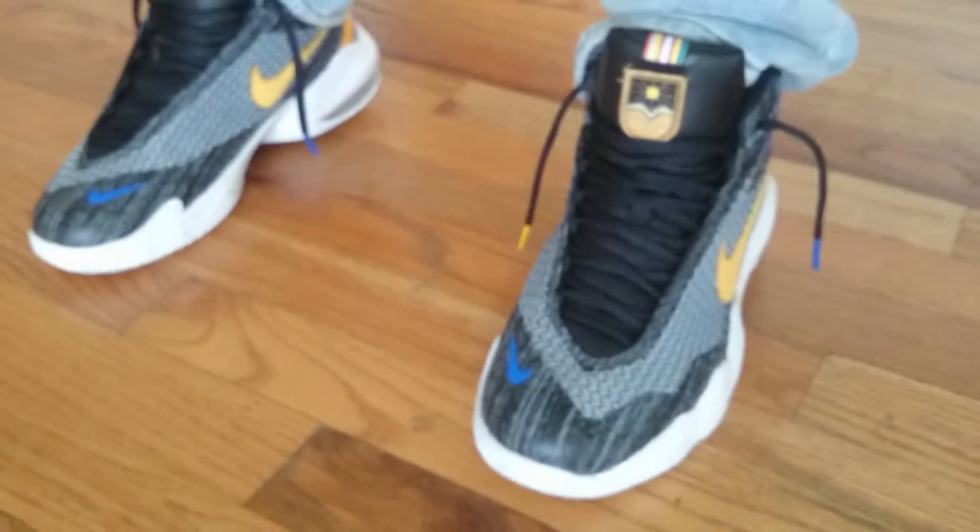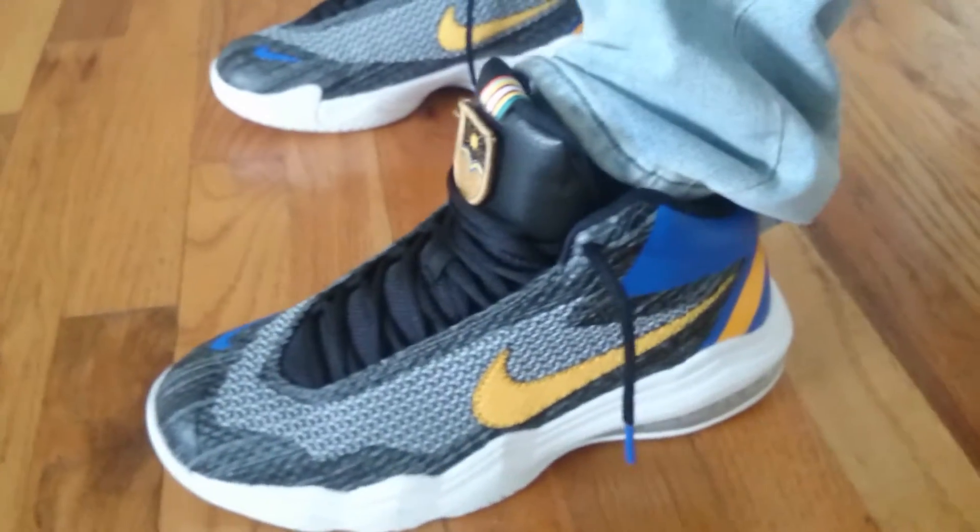So I got them for a steal. But there you have it — fits true to size, if you were wondering.